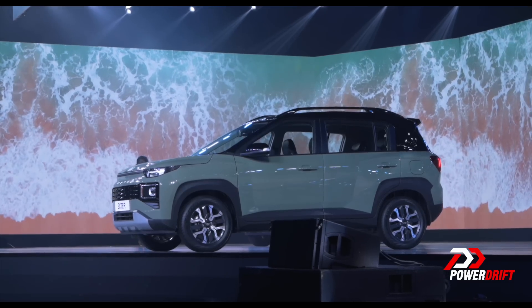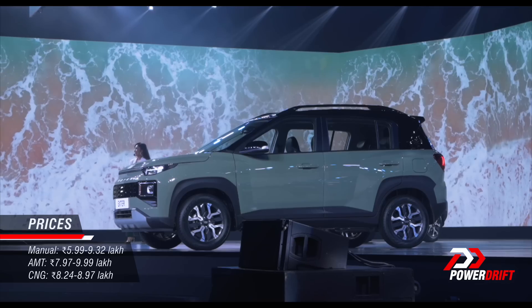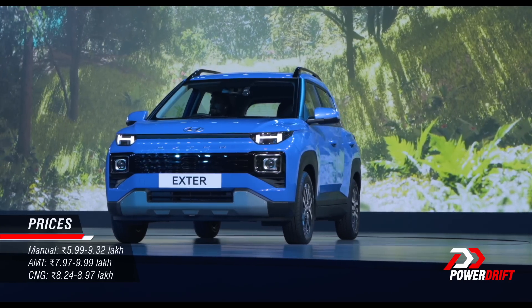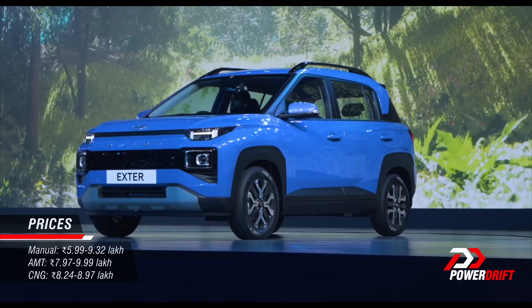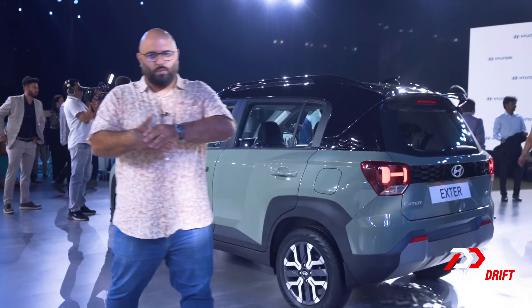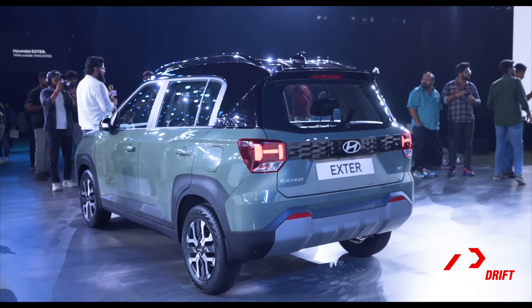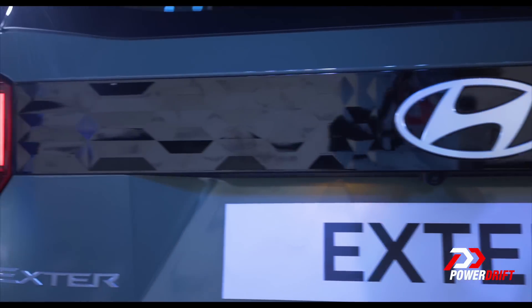Let's talk about pricing. This of course goes up against the Punch, and both start at the same price point: 5.99 lakh rupees. The manual range goes up to 9.32 lakhs. The AMT range starts at 7.97 lakhs, which is a great price point. The CNG version starts at 8.24 lakhs — again, a very good price point. Simple, sensible, sub-10 lakh rupee car — that's what people have been waiting for in the micro-SUV space. Remember, the Hyundai badge matters because people trust that a lot.